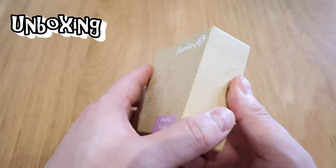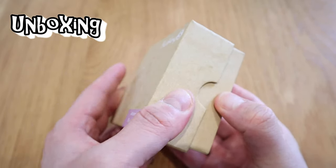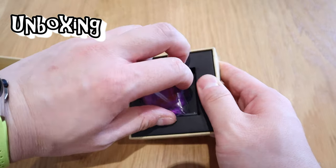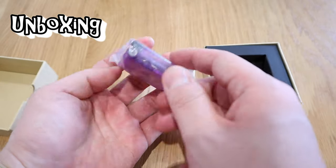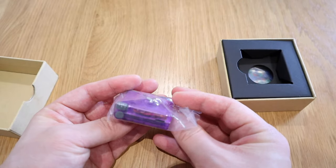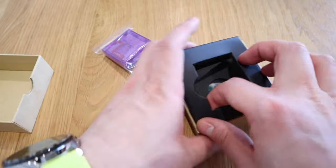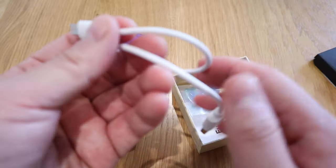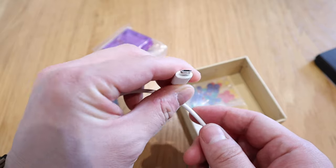So here it goes — a tiny box, and straightaway, voila! That is really tiny. People can't believe how tiny that is. This is the size of a keyring — you can carry it all the time.